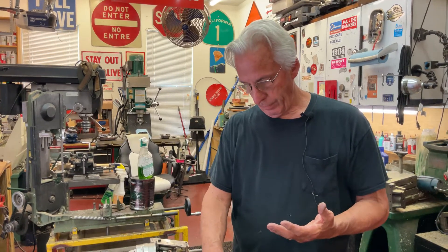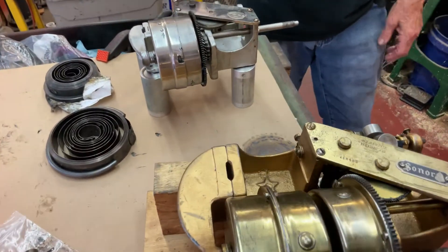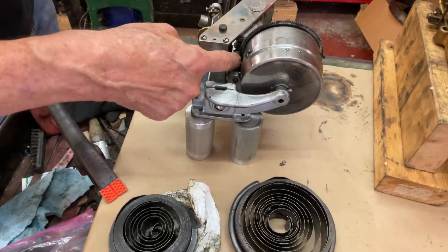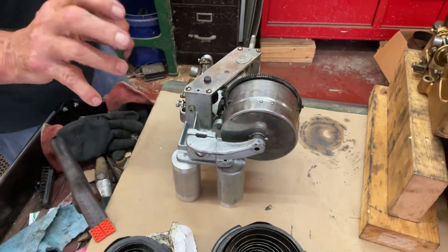This one had no grease in it. When I got it, this motor had no grease at all, or oil. The drive gear on this shaft going in, and the shaft going in here, had no oil on it. Everything was dry, frozen up. And this happens over time.